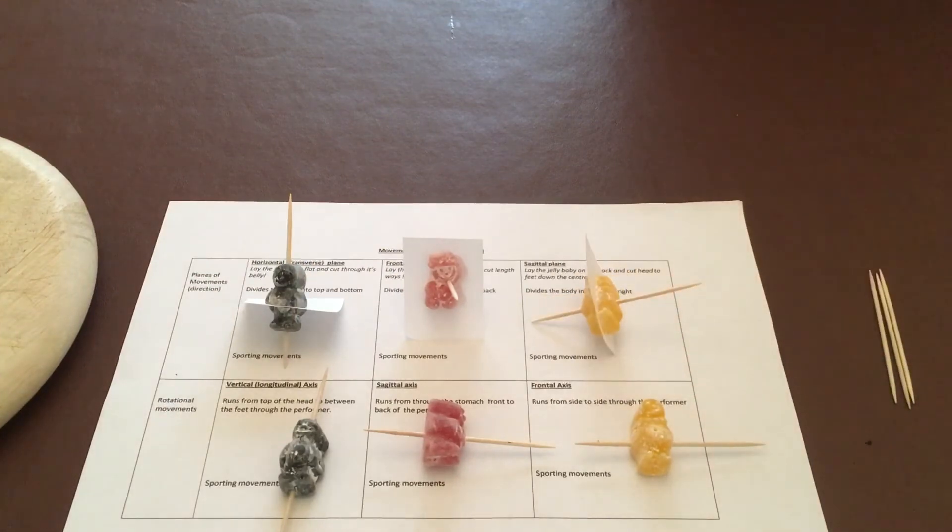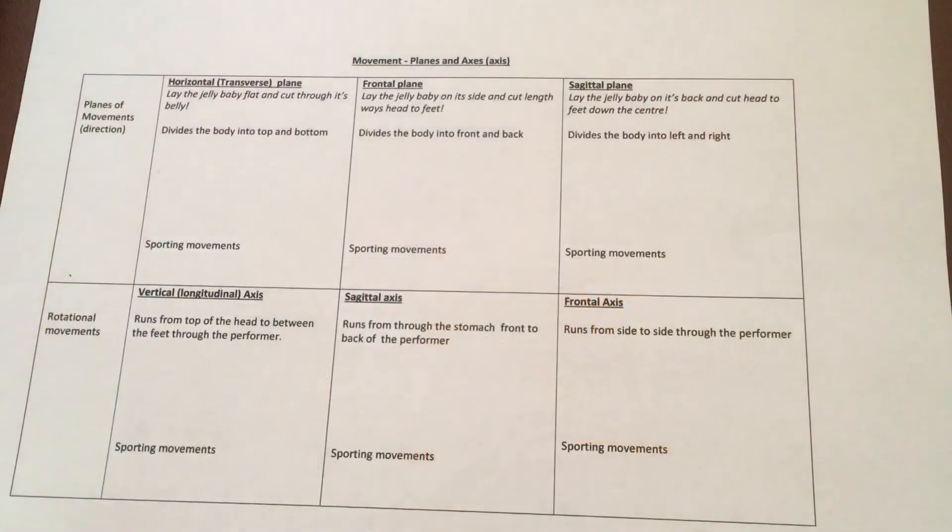I hope that's helped you either learn or teach this topic. Good luck. Here's the sheet I use for the lesson — feel free to copy it and use it for your lessons. Check out the other videos on planes and axes, and I've also got others on levers with more topics coming. Best of luck.